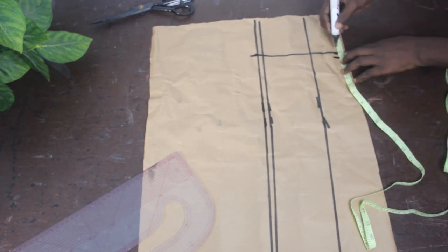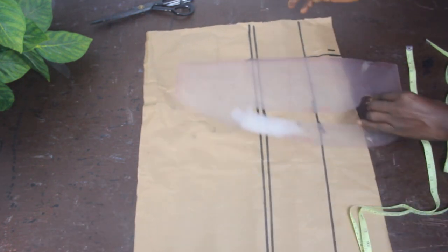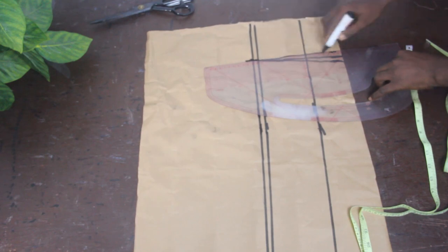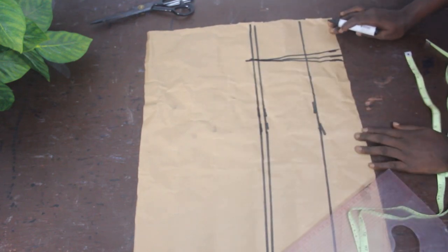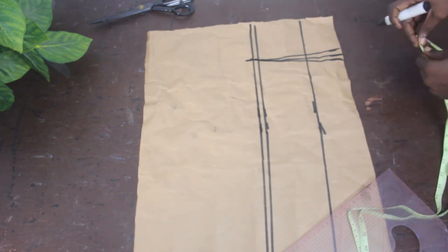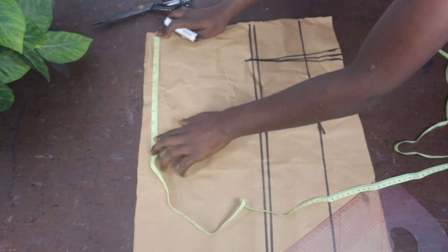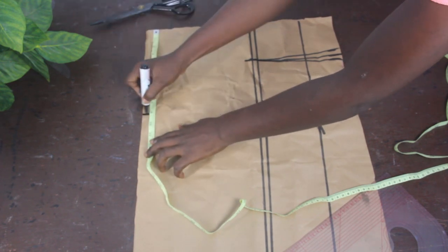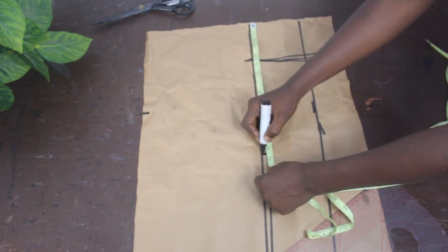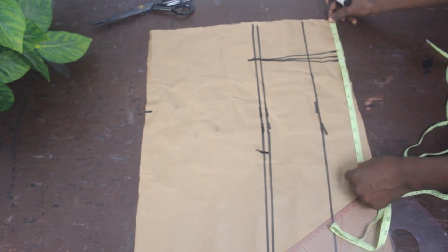Go ahead and mark half an inch on both sides on the waistline, then connect the lines together — this is what you will have for your dart. The next thing is to mark your shoulder measurements: 9 inches, our bust measurement 13.25 inches, and our waist measurement 13 inches.